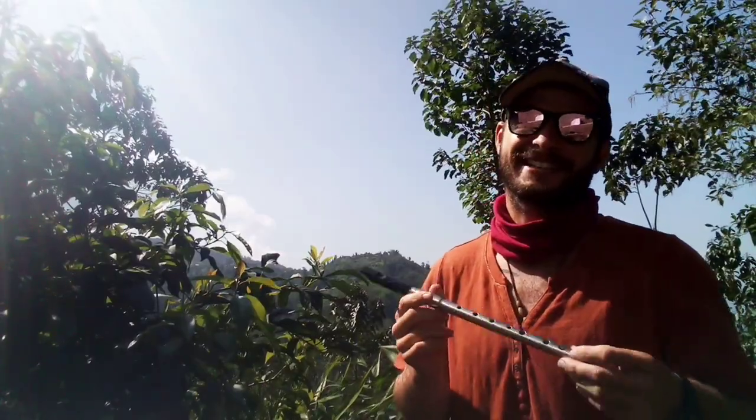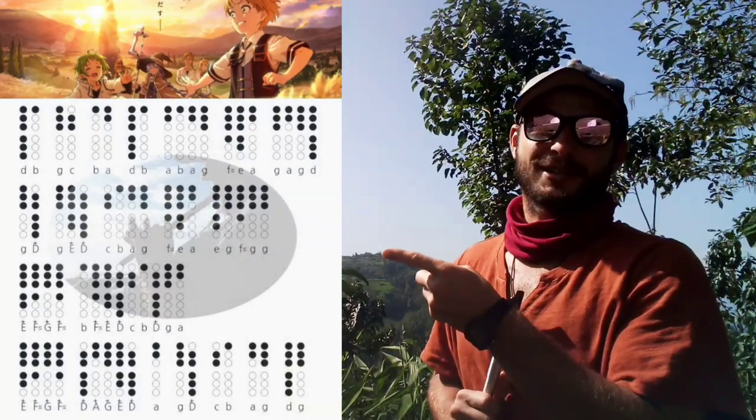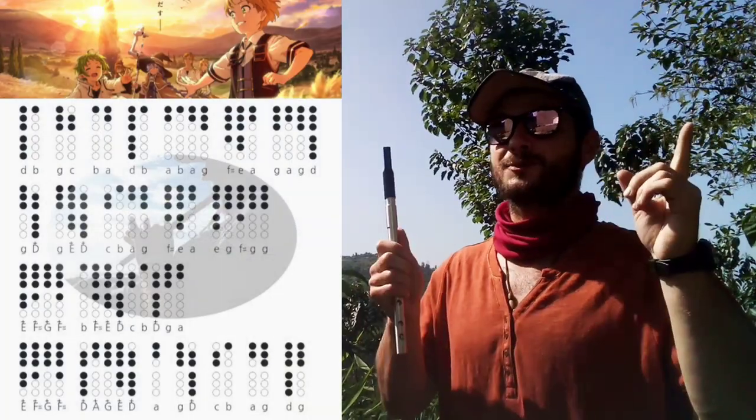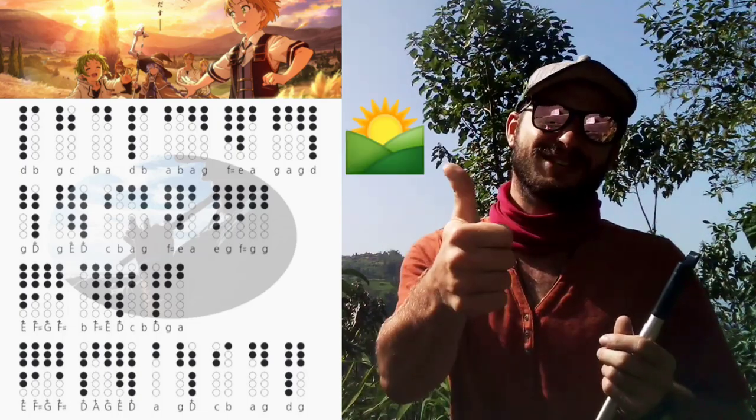I tried playing this tune on a whistle in the key of D, but it didn't really quite sound right. So, key of C it is! Place your fingers where the shaded holes are and play along with me, and always remember to adjust the playback speed in your video settings to slow it down. Let's do it!